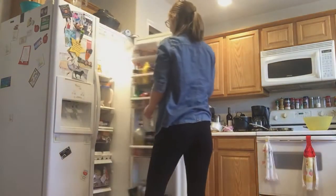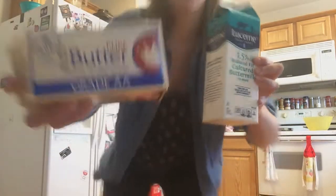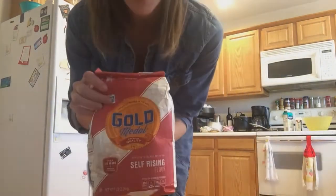First things first, you get all the ingredients out: buttermilk, butter, and some self-rising flour.